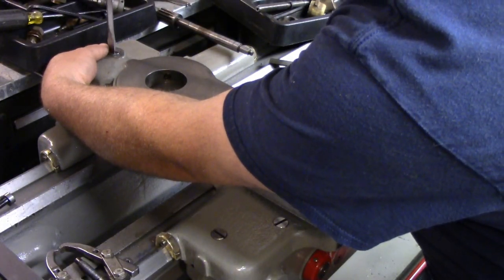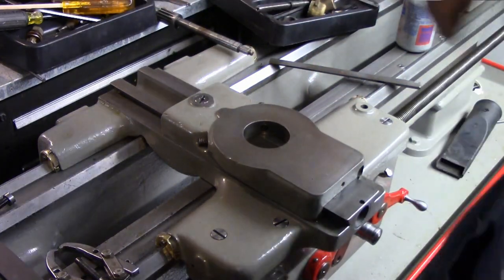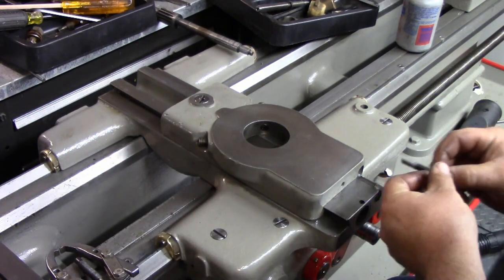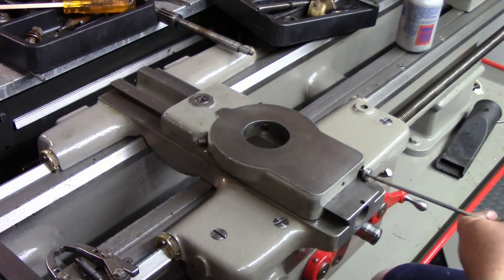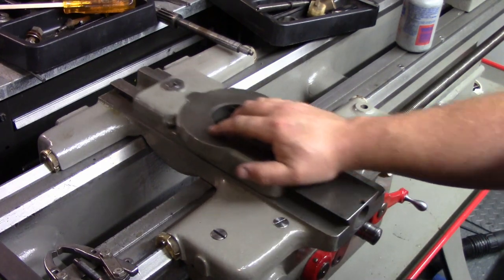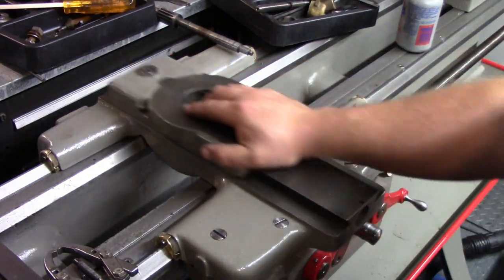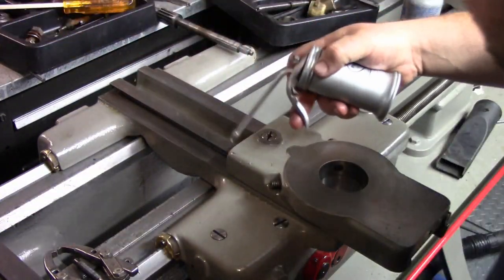Take a screwdriver that's big enough to span that slot. We're not going to tighten it down - this is just in there hand tight so that nut can still wiggle left and right. Now we want to take our gib, which is already oiled, slide that in place, and take a gib screw with some never-seize on it and get that into place. Now with nothing on this, we're going to slide it back and forth and feel our resistance and adjust our gib accordingly. We want to feel a little bit of resistance but still be able to slide it nice and easy back and forth. We can adjust it again once we get everything on, but right now it's just a little initial adjustment. Just a little bit more oil on here.